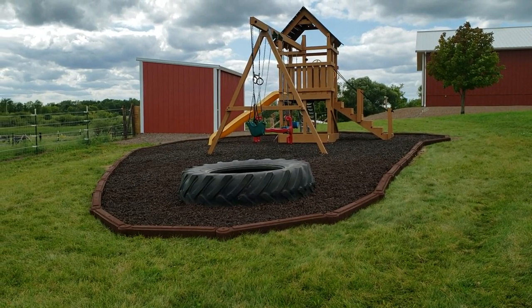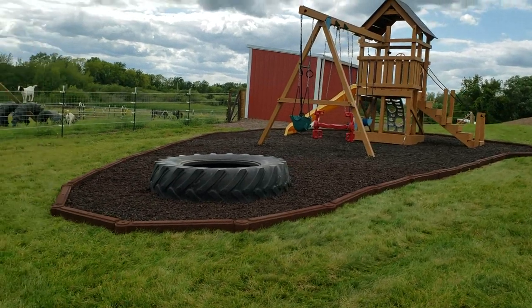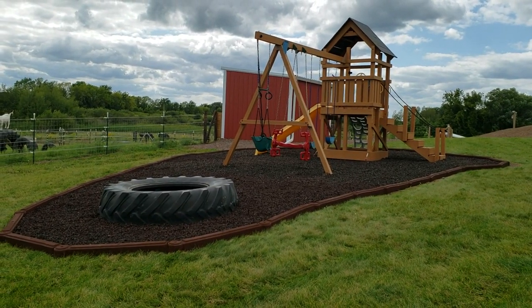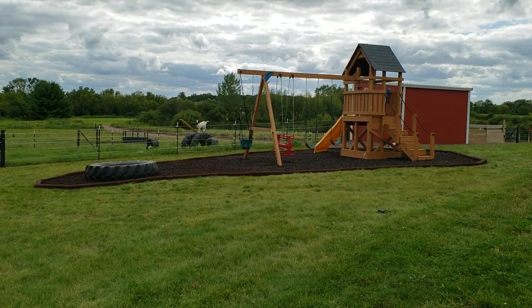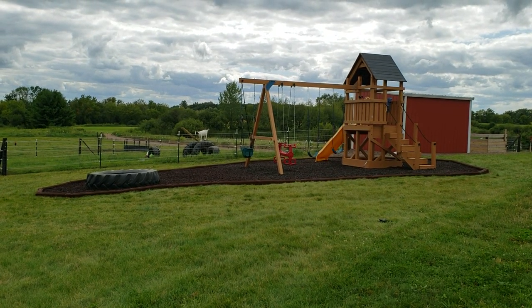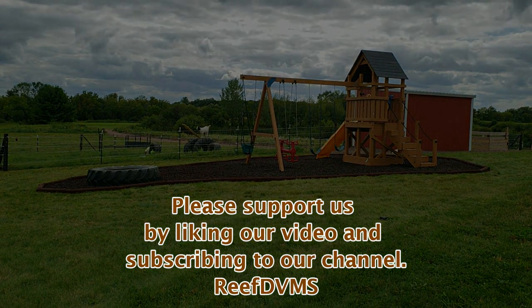There's some mild fading that happens with sun on the rubber, but this is a good deal. We made it fairly straight on the sides — it's kind of like an oversized kidney bean — and that should make it really nice for mowing. I hope you enjoyed the project, folks. I'd highly recommend Rubber Mulch and the FlexiStack by Kidwise; you can buy it online at their site. Please like and support our channel — we'll keep putting out great videos like this.